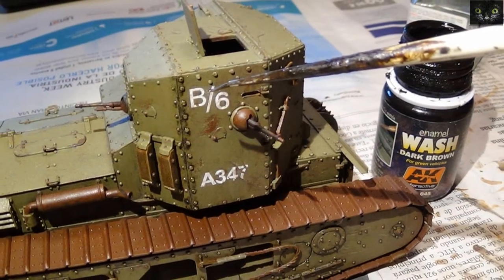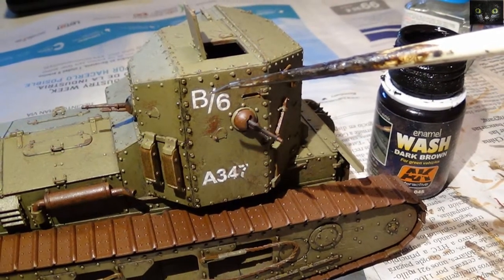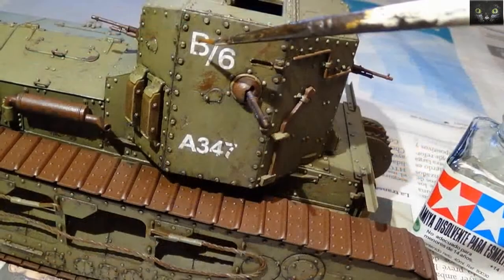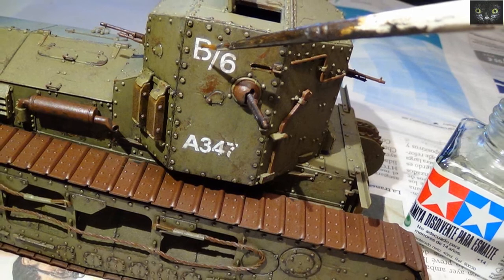Time to render some life. A brown wash was added on panels and rivets, and the excess was removed with white spirit.